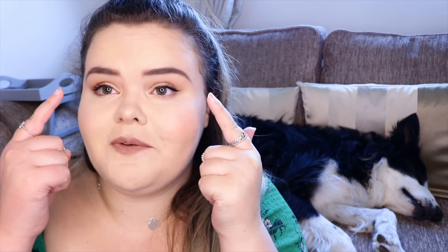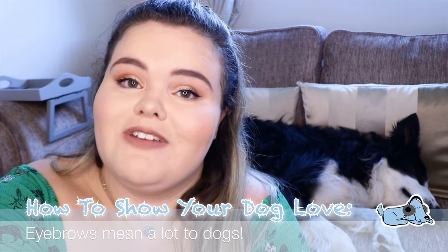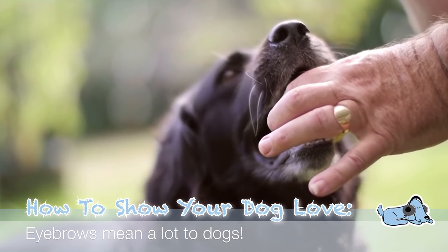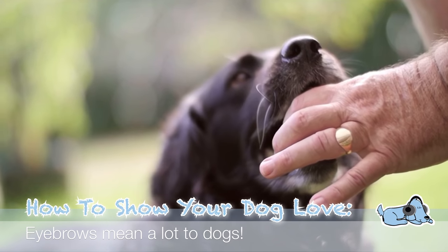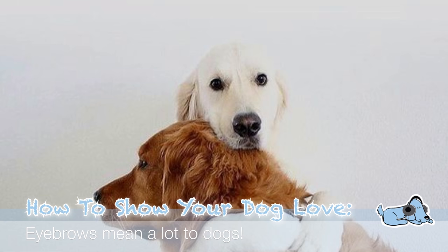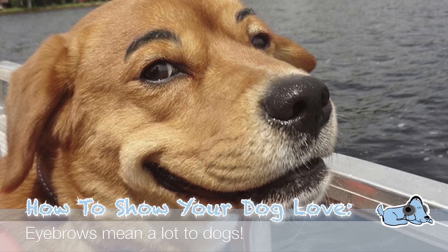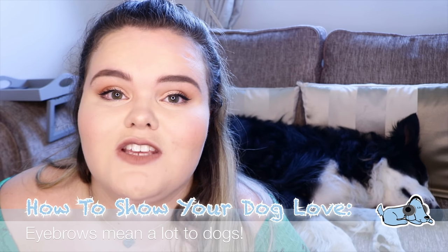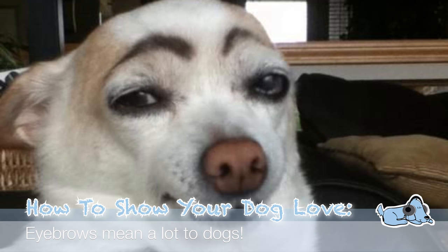Number four is all to do with eyebrows. Scientific studies have proven that dogs can actually read human emotions through our facial expressions, which is really cool. When a dog loves someone, they often raise one of their eyebrows — obviously dogs don't have eyebrows, but the space above their eye. They often raise that, and it really shows that they love you. So if you do that back to them, it shows that you appreciate and love them too.